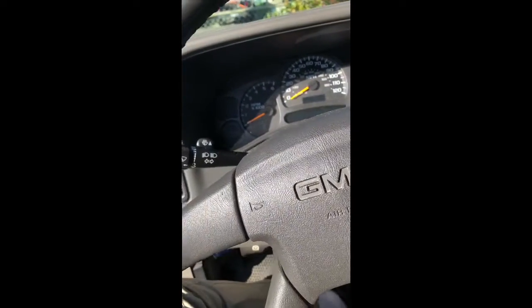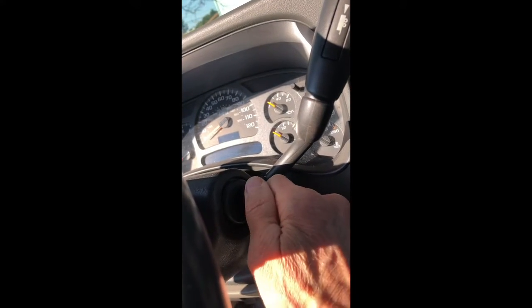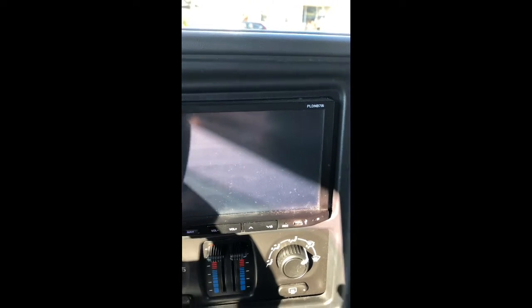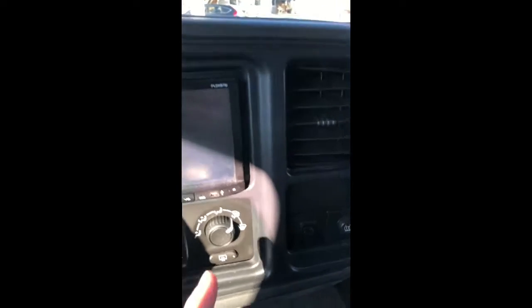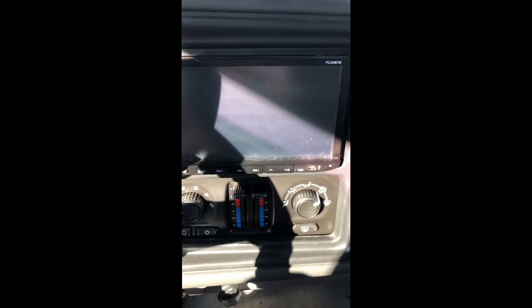Come back in and turn the key to that same first position — just go one, two — and then give it about five minutes. All the various step motors in the car are going to reset and recalibrate, and then you can turn it on and everything should work correctly. During this five minutes, we don't want to touch any of these controls — just let them sit.